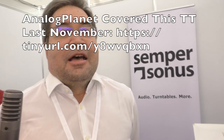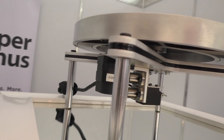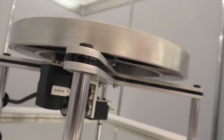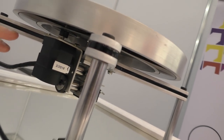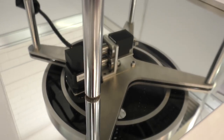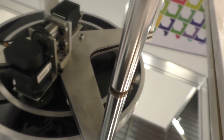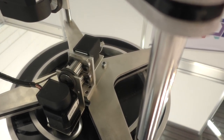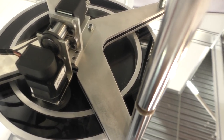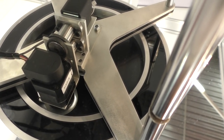This turntable — what is the drive format? We call it an epicyclic drive. It's kind of a modern take on the idler, but without the idler wheel. The motor really drives the inner rim of the platter directly. We have a brushless DC motor with a speed sensor and digital computer control. The motor drives a polyurethane drive wheel, so the polyurethane wheel drives the platter — there's no slippage of course.